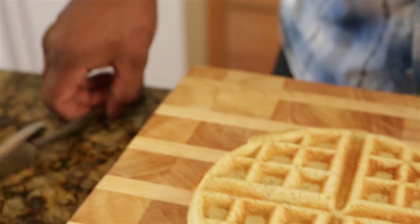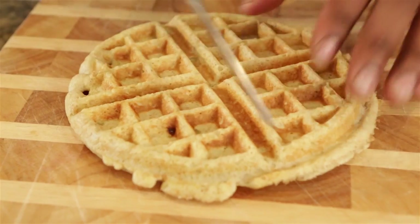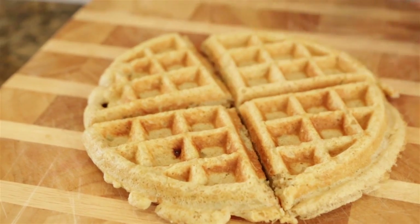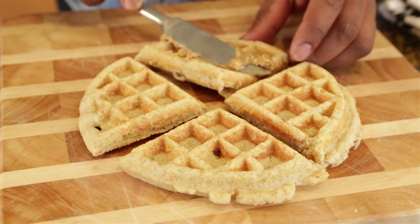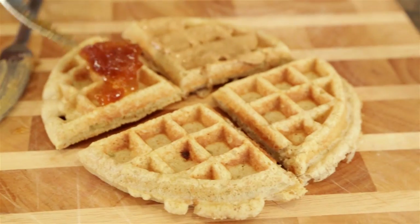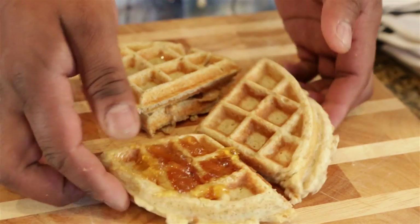Cut it up and make some delicious waffle sandwiches. These are a perfect on-the-go snack — they've always been a classic athlete favorite because the little pockets keep everything safely in the middle. Put a little bit of nut butter, a little bit of jam, or whatever else you like, wrap them up and take them with you.